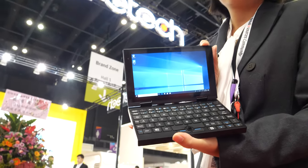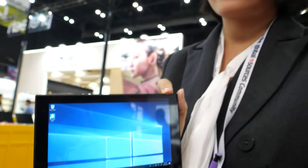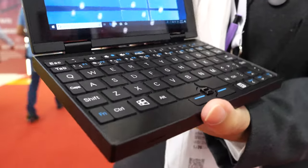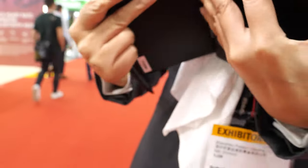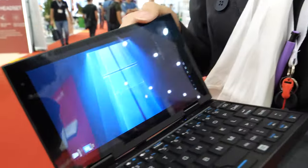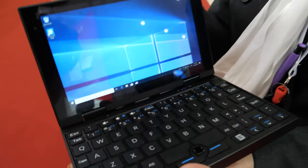We're here with Pre-tech. They have a seven-inch device running Windows. I'm Zora from Pre-tech. This is a seven-inch yoga-style device — we also call it a 'pocket yoga.'